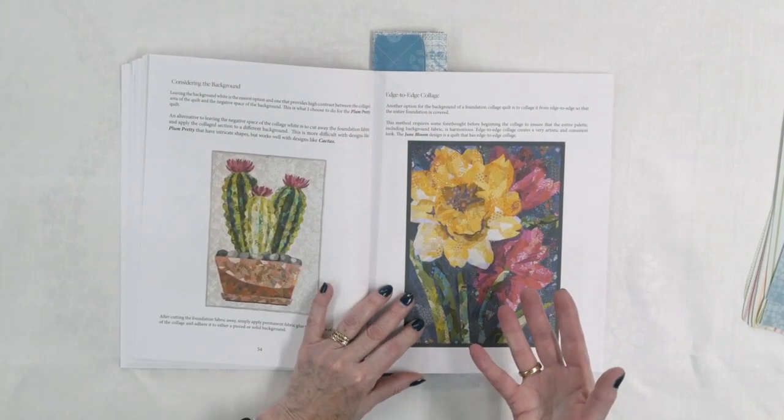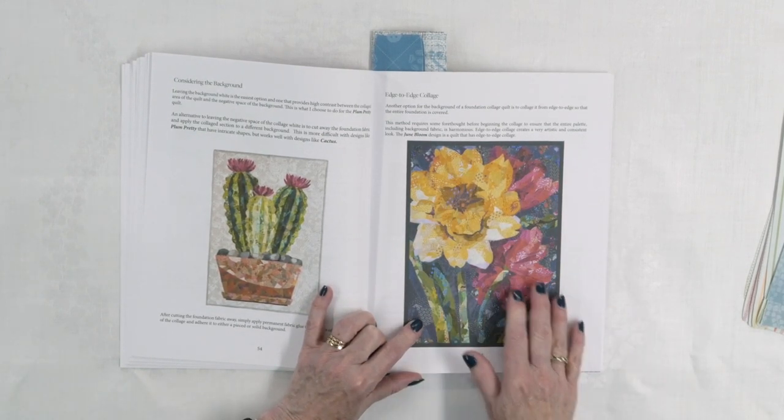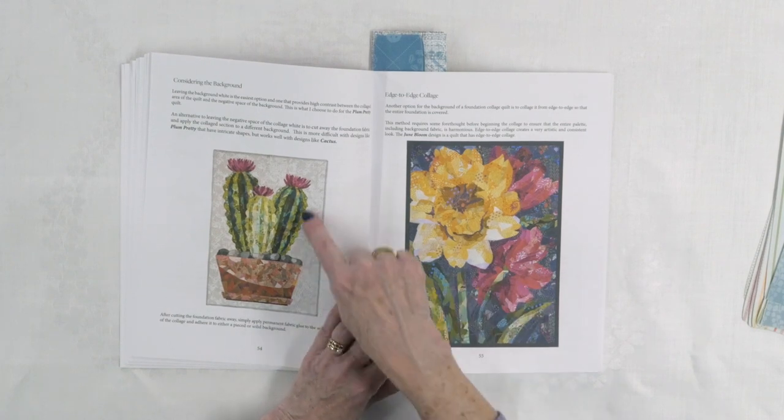She also talks about the background. In a case like this, which she calls edge-to-edge collage, the background is not one piece of fabric. She is actually going edge-to-edge — the whole piece is made with the collage technique.